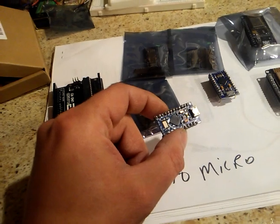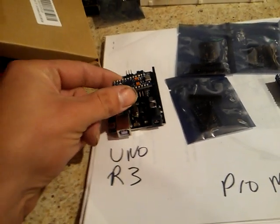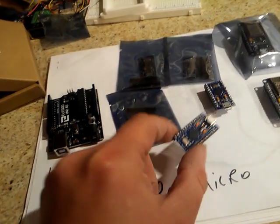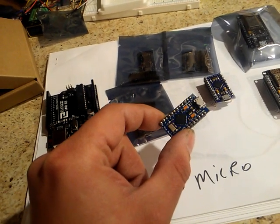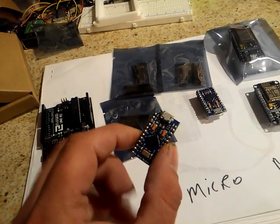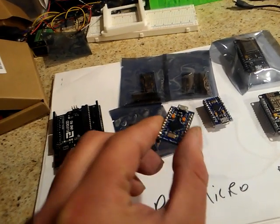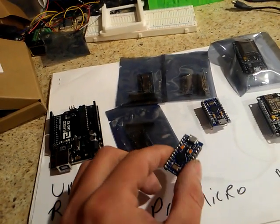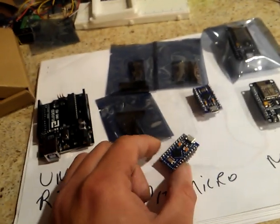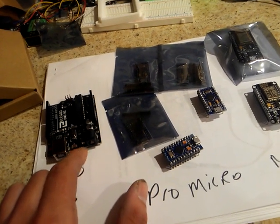But what you lose in that capability you gain in size. Look at this compared to this — you can fit how many of it inside this board. You prototype with the UNO, then this is really good to shrink it down and start using it in things. Also, these are HID compliant, so you can use these as a mouse or keyboard, controller, sensor controller, motion sensor controller — whatever you can think of. There are examples everywhere. This is really good for that.